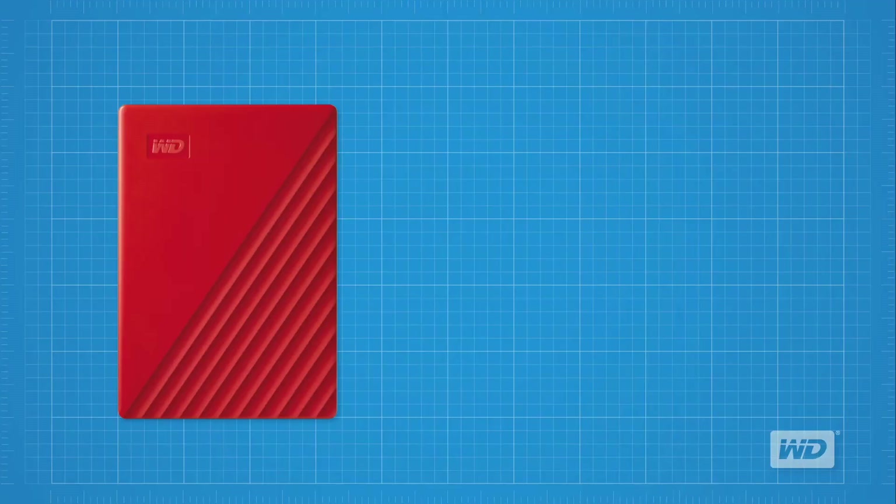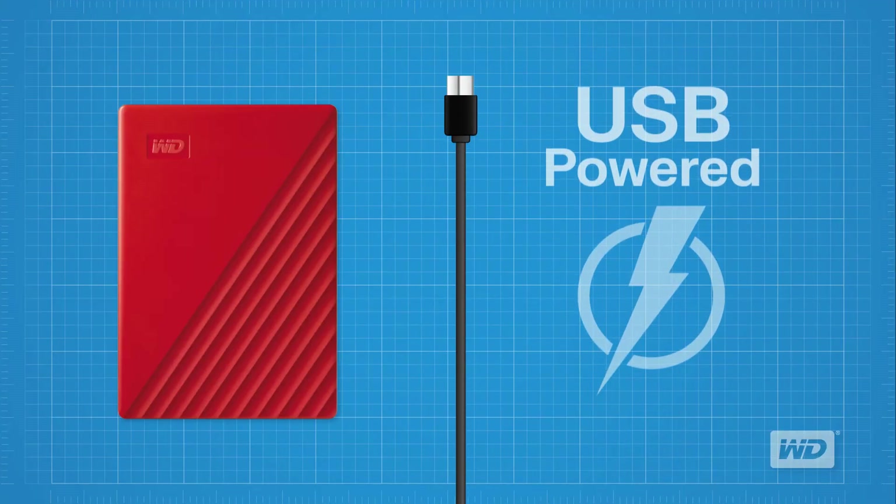Before we get started, there are some considerations to keep in mind. First, the drive does not require any external power source. It gets all the power that it needs from the host system through the USB cable. This is a good thing — this means no extra cables or power supplies to deal with.